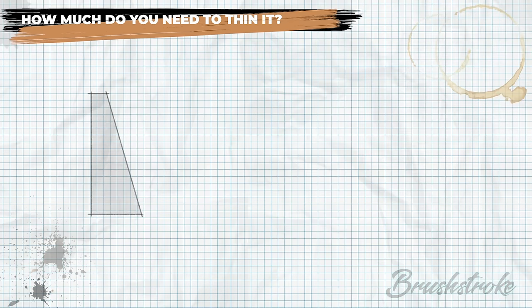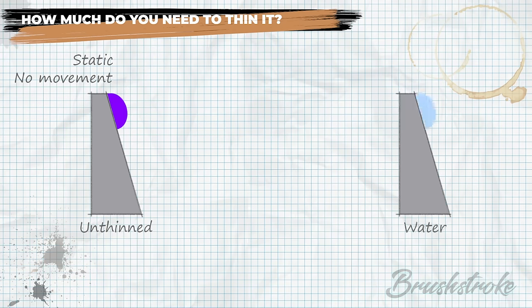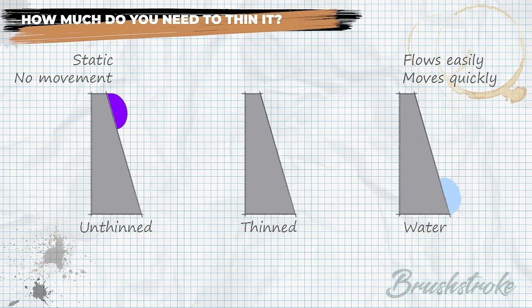Let's go back to the drawing board for a bit more theory. Imagine an incline: if you put unthinned paint at the top, nothing happens — it's static, it doesn't move. On the other extreme, a dollop of water would flow straight down to the bottom. The optimum for our smooth paint finish must lie somewhere between these two extremes.